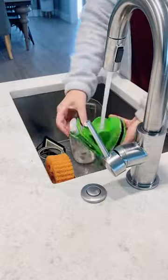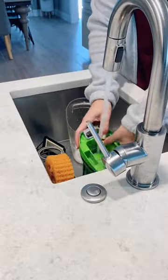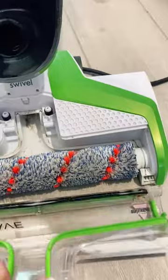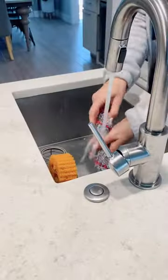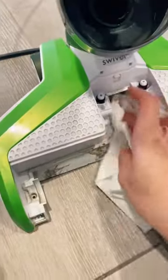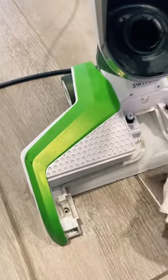I don't sweep my floors before I use my Crosswave, but I do have a robotic vacuum that runs every single day, so my floors aren't necessarily super dirty. The cleanup process for the parts involved doesn't bother me at all because I'm not doing back-breaking labor like with a regular mop.